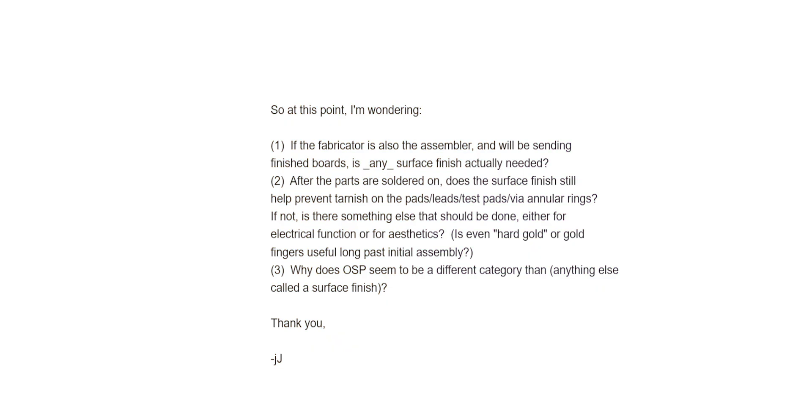From this discussion, Jim has three questions. Number one: is any surface finish needed if the fabricator is also the assembler? Number two: after the parts are soldered on, does the surface finish still help prevent tarnishing on the pads and other features? Number three: why does OSP seem to be in a totally different category than all other surface finishes? Great questions, Jim — and I want to dive into all three of those questions.